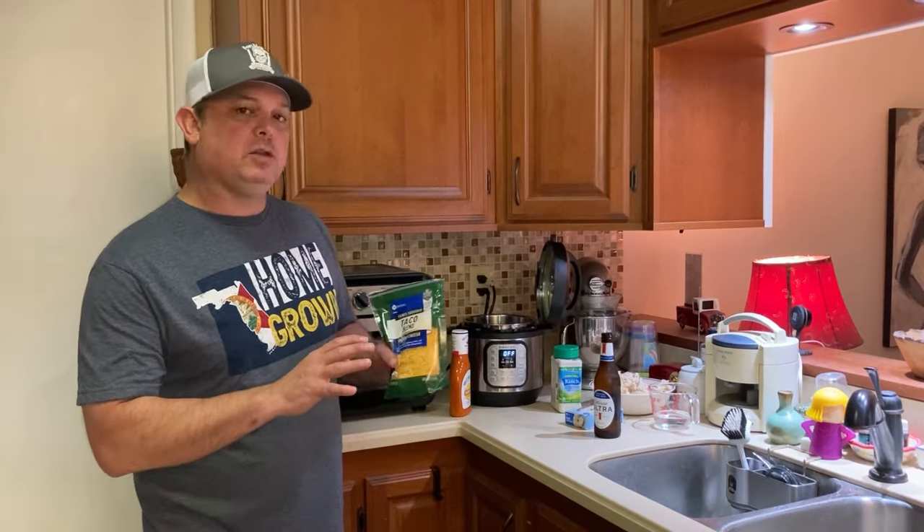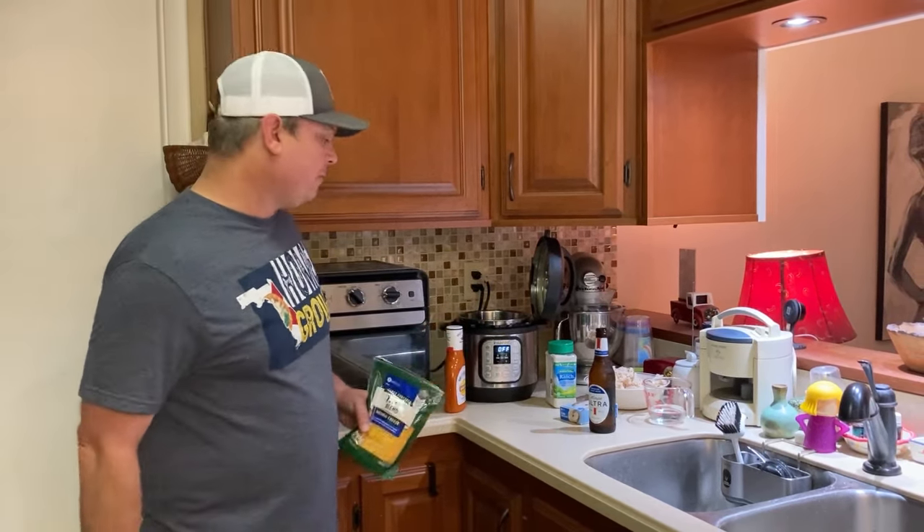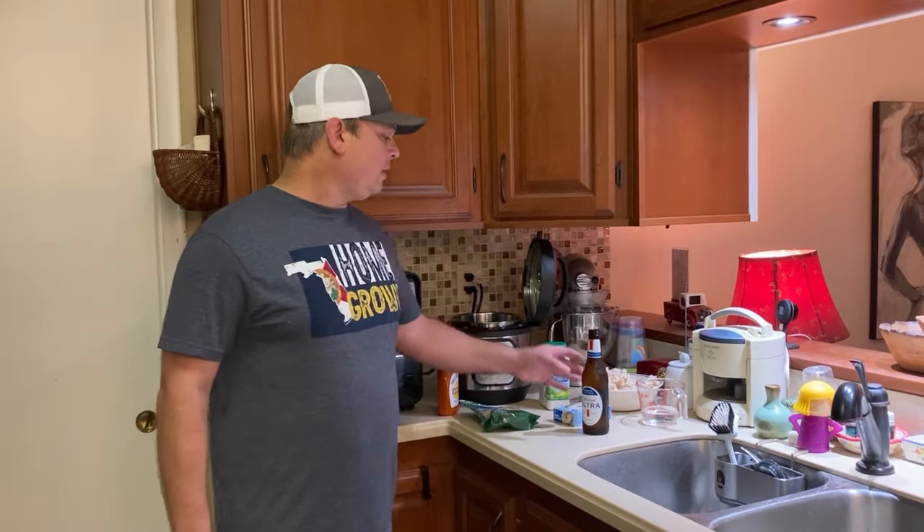We're kind of going to not use all of it — we'll judge how much we need as we go. So I'm going to get everything portioned out and we'll be back.